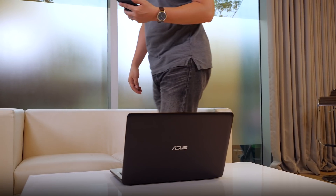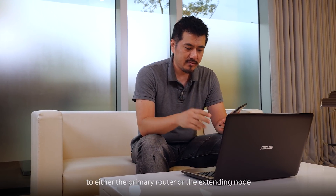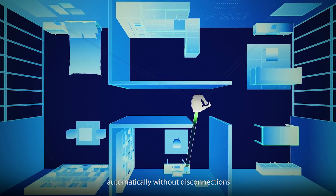Not hard, is it? Now that AI Mesh is set up, you can connect your Wi-Fi devices to either the primary router or the extending node. Seamless roaming switches you to the appropriate router automatically without disconnections.